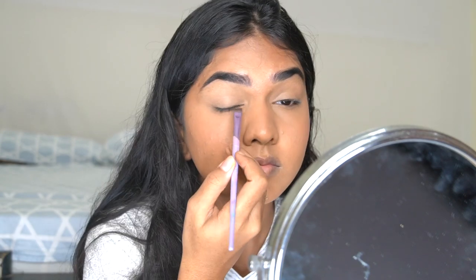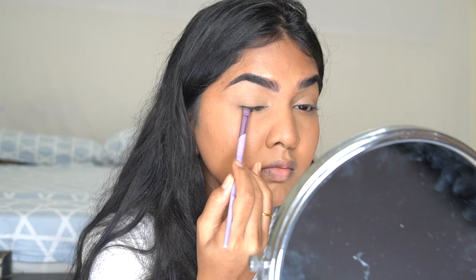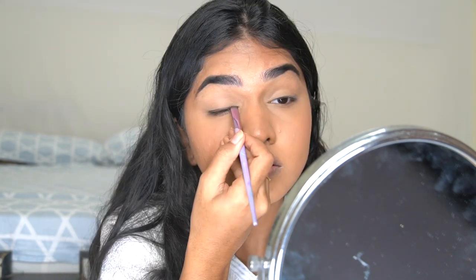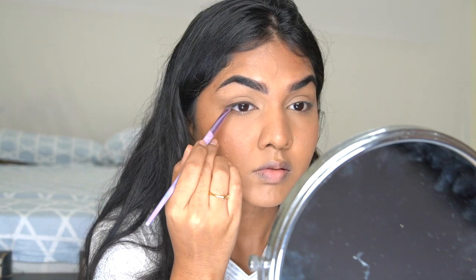I'm taking the Maybelline Studio gel liner, which is extremely pigmented. I'm taking a tiny bit and making a very soft line around the eye, then creating a small wing on the outside.